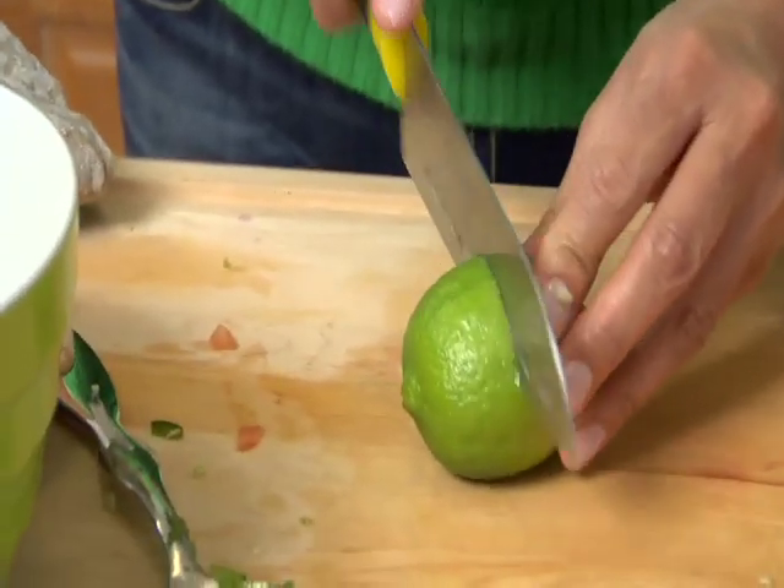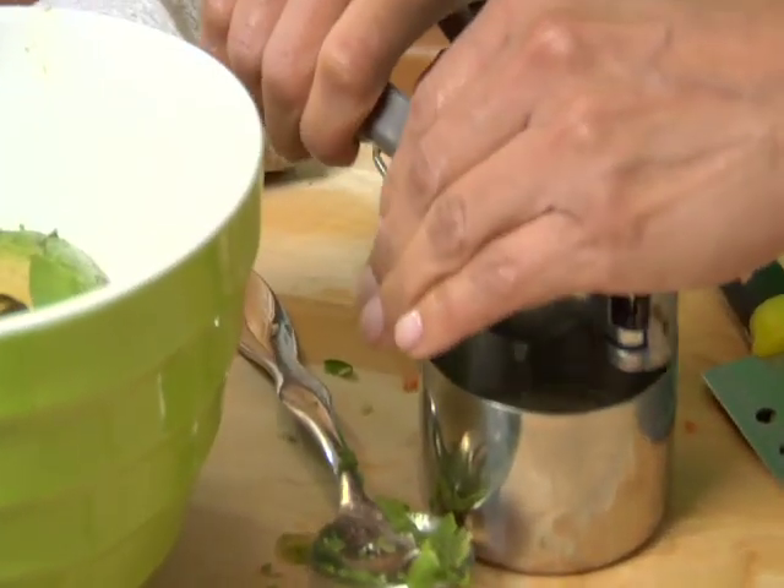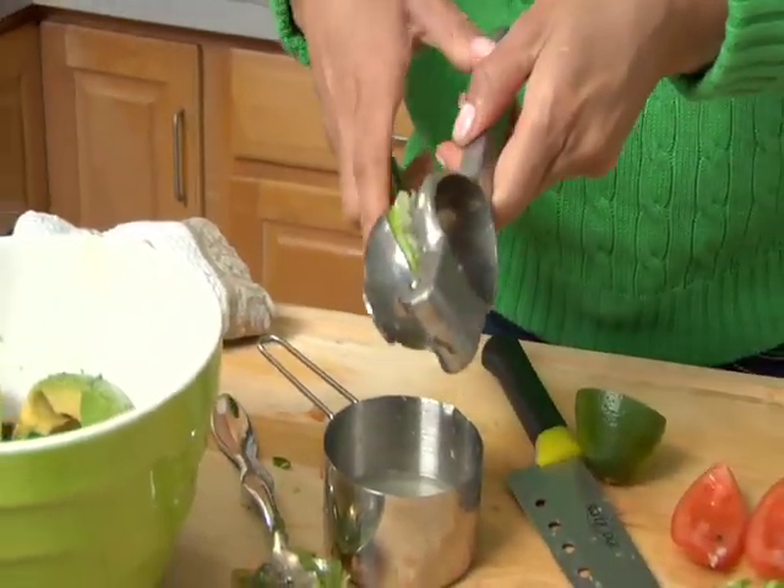Next, I'm going to grab my lime. I'm going to squeeze the lime — I have a lime squeezer for this. Just make sure you cover the lime while you're squeezing it because you don't want to shoot somebody in the eye. You want to squeeze at least one or two limes. The lime juice actually keeps the avocado from turning brown, so it gives it that nice acidity flavor, but it also protects the guacamole.